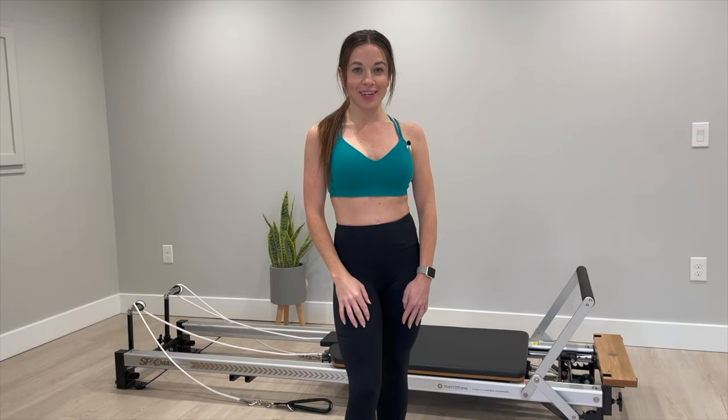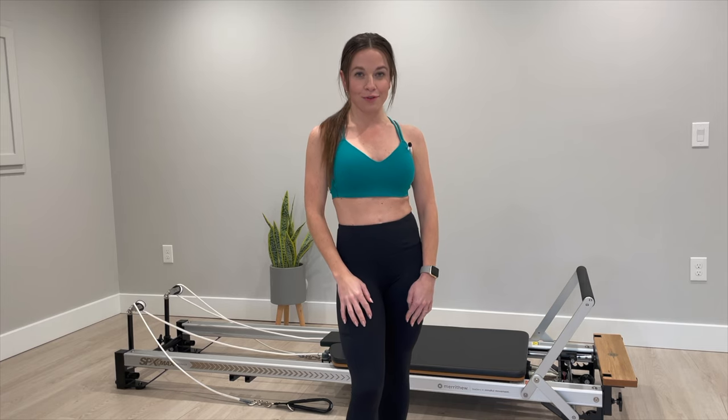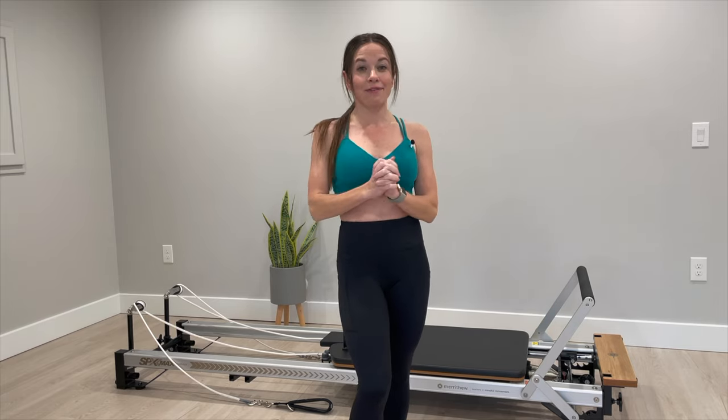Hey guys, welcome back to my channel. I am Des and today I'm taking you through an upper body Pilates reformer workout. This workout is going to hit the core, shoulders, biceps, triceps, and even the upper back. It is going to give you that feel-good burn and might leave you feeling a little shaky, but in the best way.